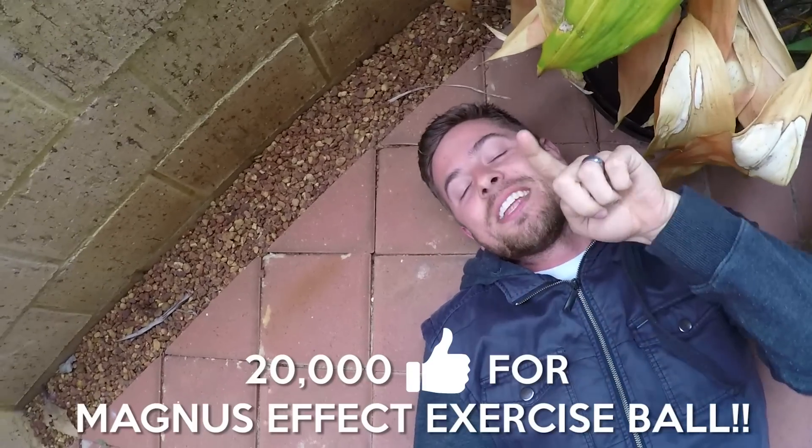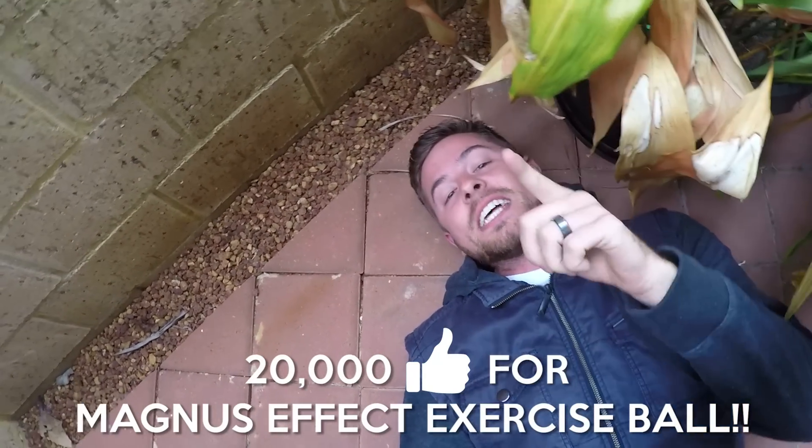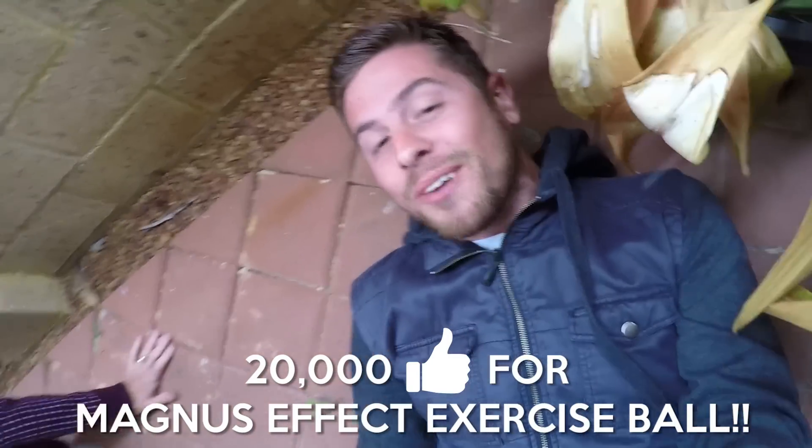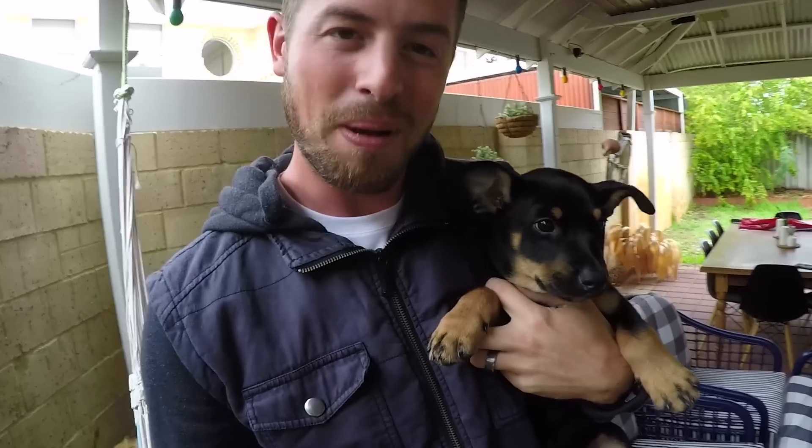I was gonna say that if this video gets to 20,000 thumbs up, we will do the exercise ball Magnus effect, because that's been commented lots. And then what I was gonna do was show you the puppy! Oh, he licked me! How good are puppies?